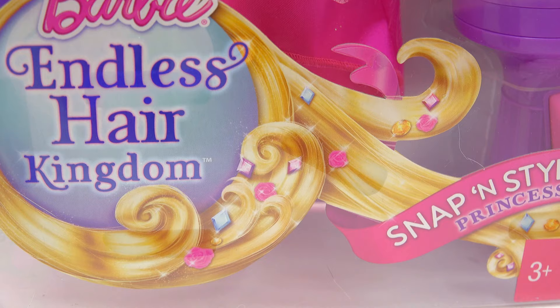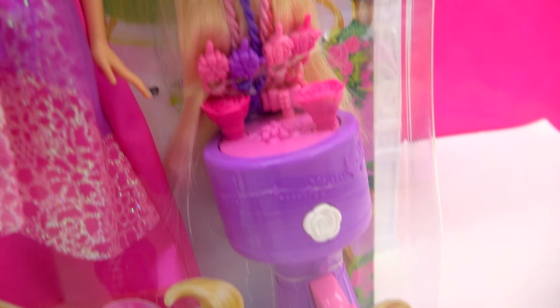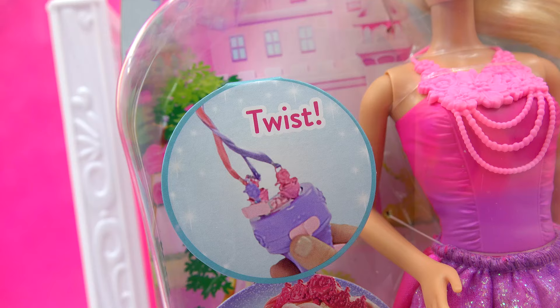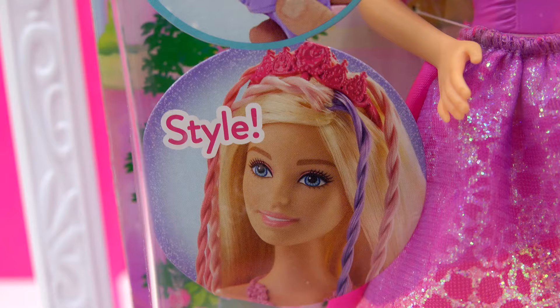This is the Snap and Style Princess. Look at all that hair with all those sparkly, sparkly jewels in them. We have this beautiful, beautiful princess, and you can see her hair is beautifully twisted together. We can completely style her hair with this tool right here that helps us twist and style her hair in all these different beautiful little braids. And look at all these beautiful hair clips — twist and style! There's so many different hairstyles we can give this beautiful princess.